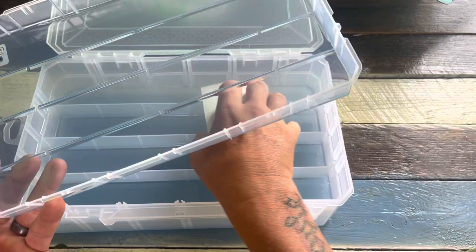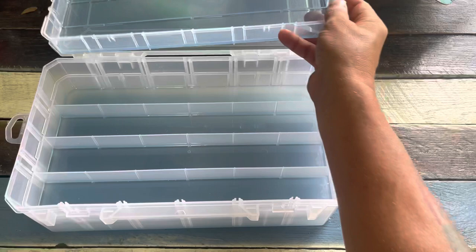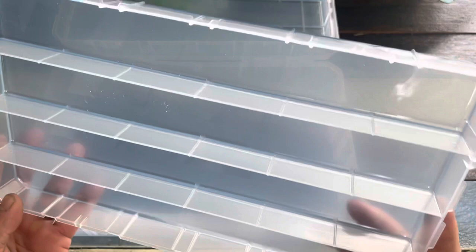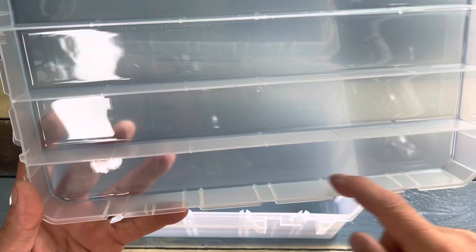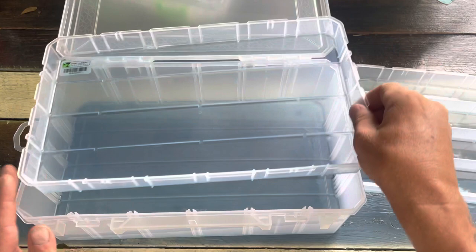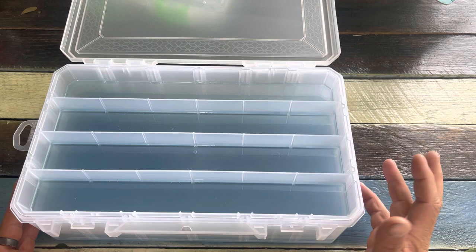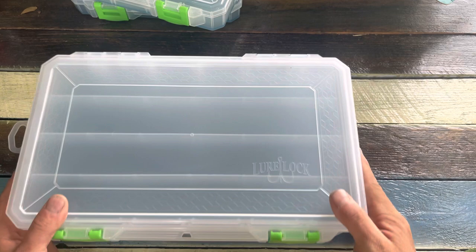You've got one giant tray, then a tray that's got four main sections, just like the one we were talking about, with other places to be separated. Then you have a giant deep compartment. I want to be able to put my big swim baits in there. I've got some really big swim baits and I don't want something that's going to ruin the finish on them. Whether you're talking about Bull Shads or Jackals or any of these $50 to $60 swim baits, this isn't going to mess up those custom painted lures.